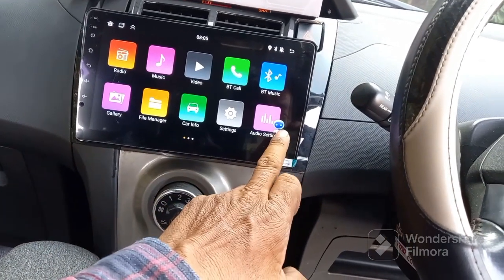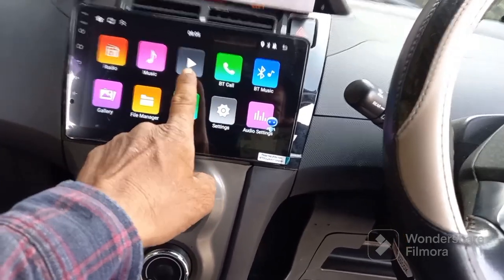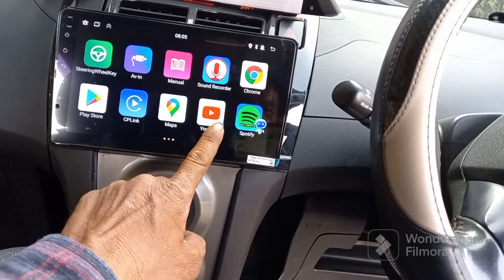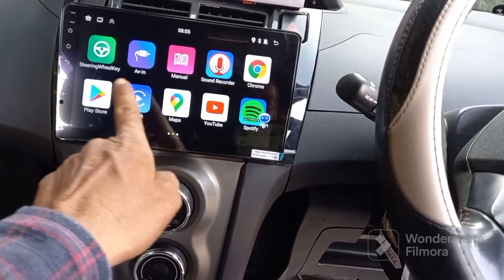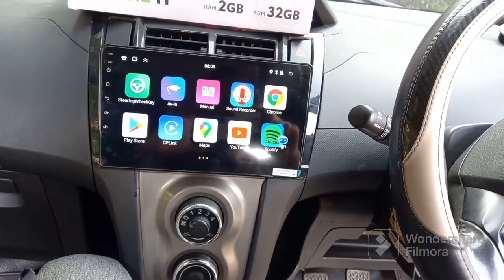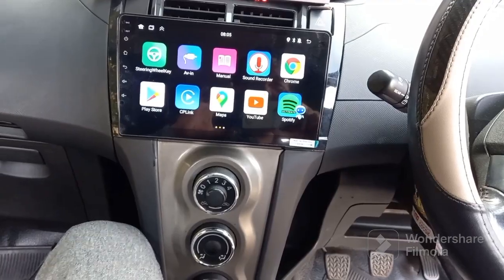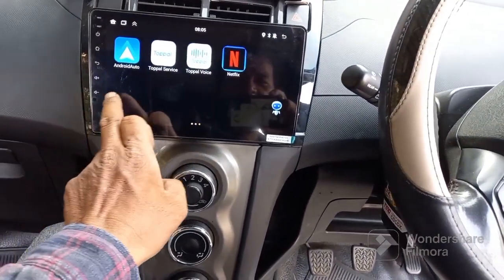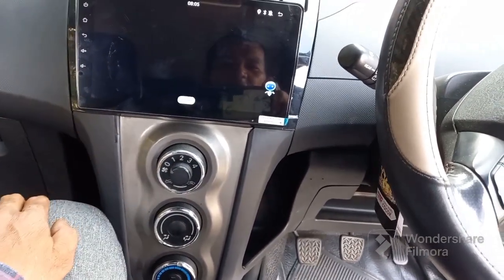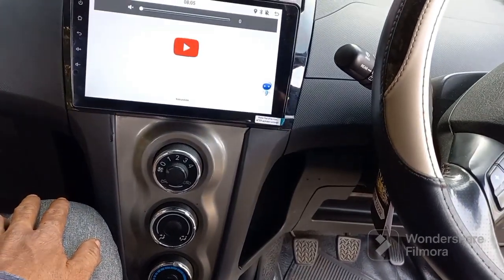Dia sudah bisa voice command ya bos. Untuk aplikasinya seperti biasa, Android biasa ya — video, musik, semuanya lengkap. YouTube-nya ada, Sportivo langsung ada. Kita langsung bikin WiFi, nyala langsung ya bos. Buka radio, dia langsung sensitif ya bos. Buka YouTube.